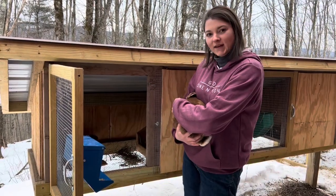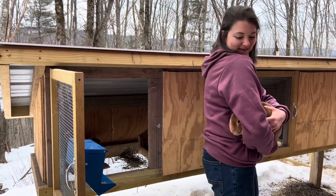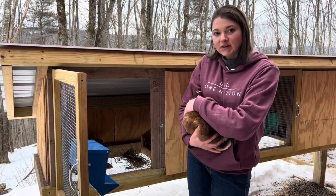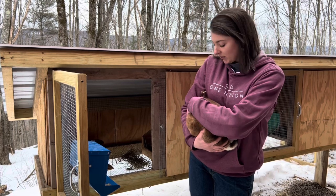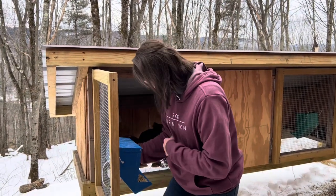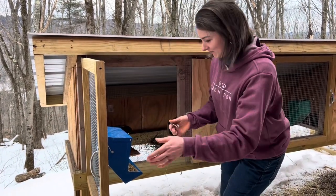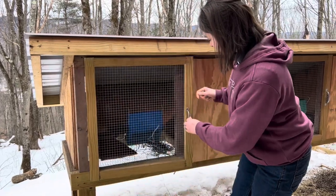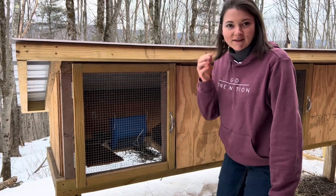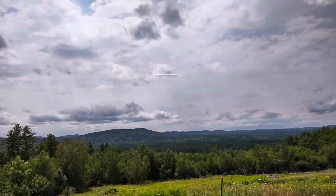I just put the box back in and wanted to introduce you to mom — she's a little shy. This is her first litter and she's about seven or eight months old. She wants her babies back — now she's just going to check out her babies. And that's about it — that's checking your baby kits at about ten days old.